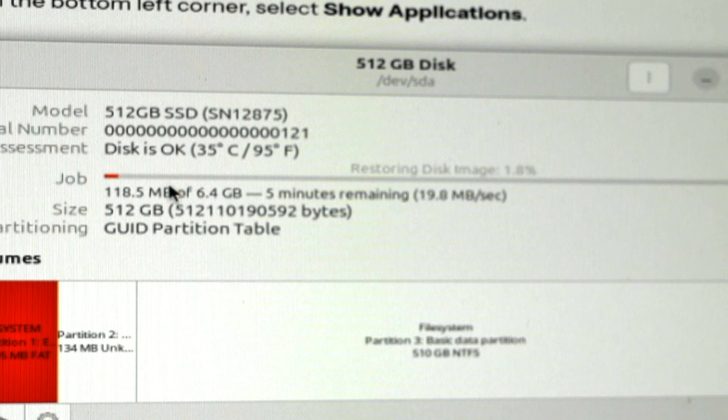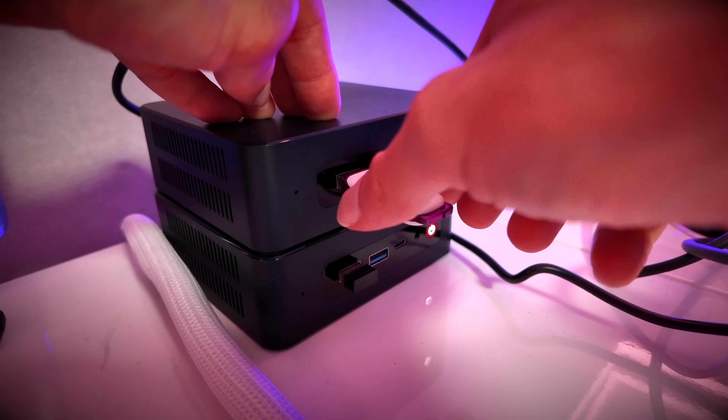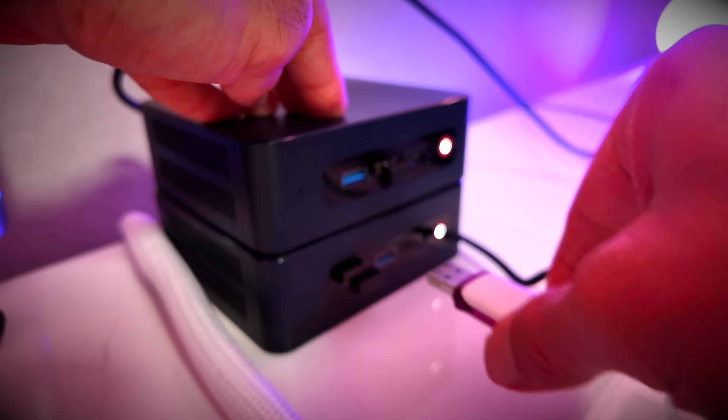Authenticate and it's doing it. This progress bar crawling up is the overwriting of Windows data with Home Assistant data. Looks like it's finished. So theoretically, if I now just restart this machine — let's have that USB stick out first — and hold down the power button.